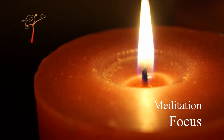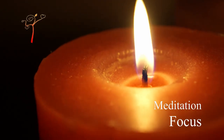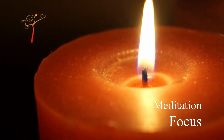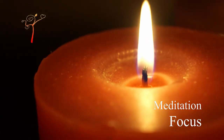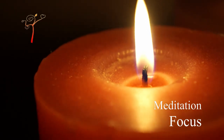Continue to fix the flame with full concentration. Your conscience must focus entirely on the flame to the point of losing the awareness of the rest of the body and room.